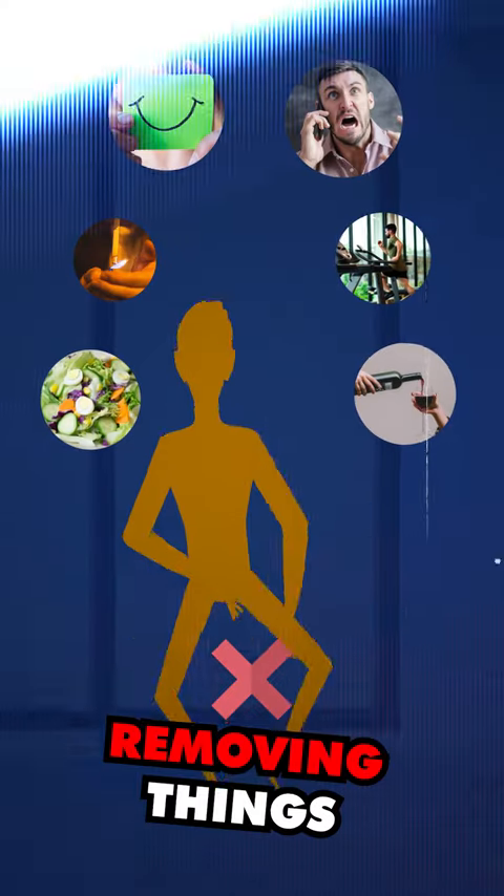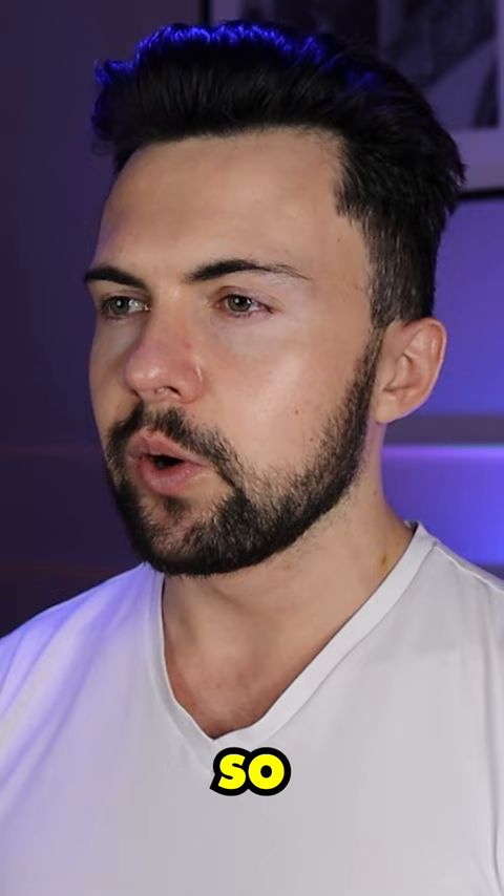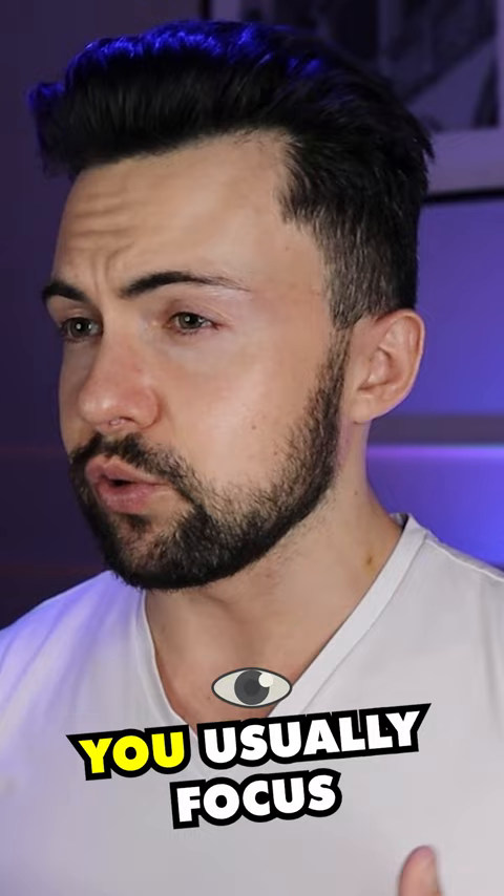Monk Mode is all about removing things from your life that are not contributing to your goal and populating your time with habits that yield huge results fast. I do Monk Mode a little bit different from most of the people that I've seen. From what I've seen, you usually focus on around three things.